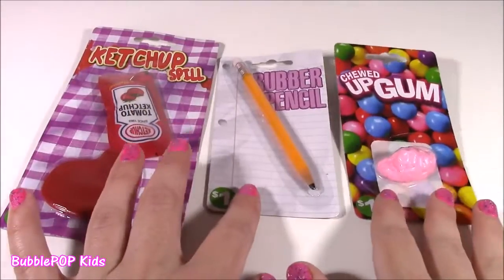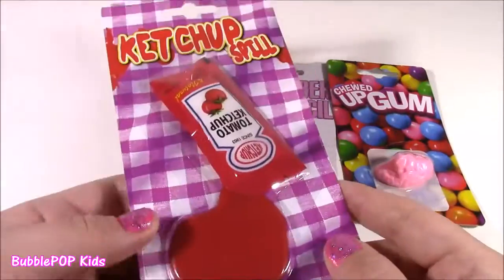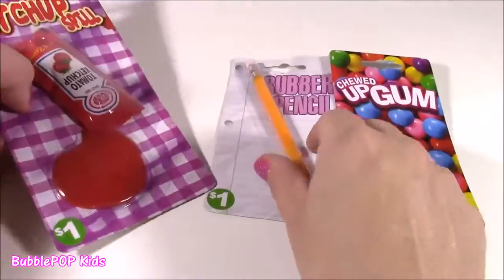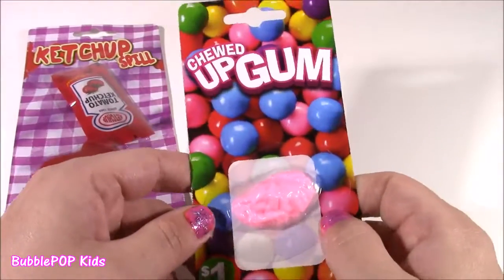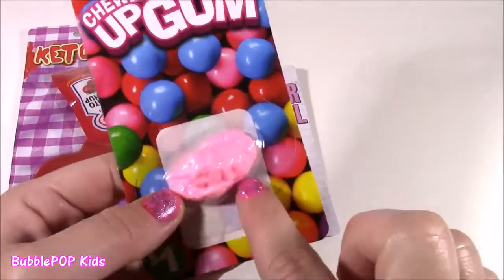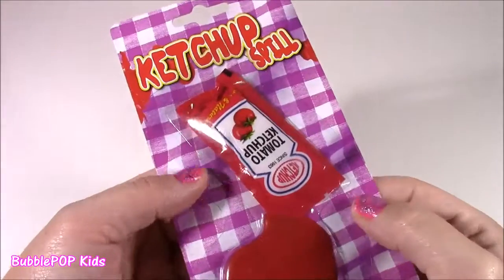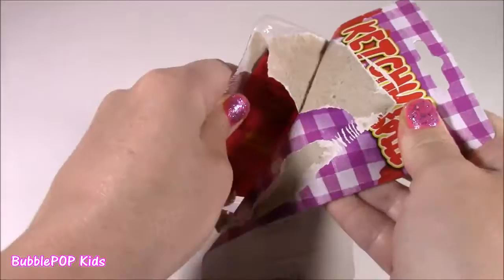Look what I found — they also have these little gag joke items, and they are too cute. We have three of them. One of them is called Ketchup Spill — you can trick your friends, maybe put it on their laptop or TV and make it look like you spilled ketchup. Then there's a Rubber Pencil that you can bend, and Chewed Up Gum — you could put it in your friend's backpack and they would go crazy. Let's start with the ketchup spill — I always love a good practical joke.